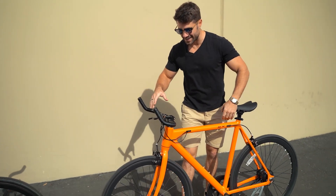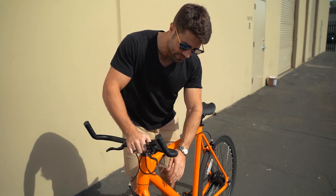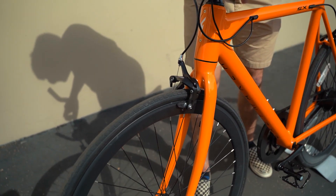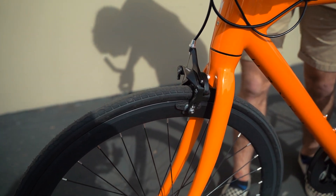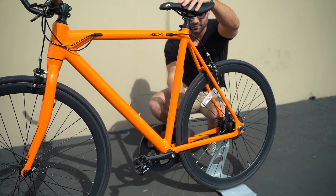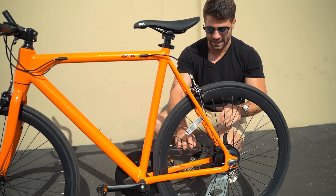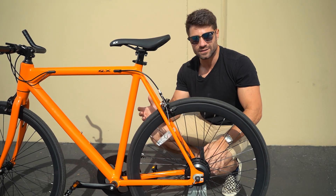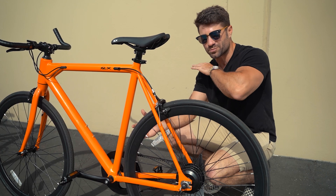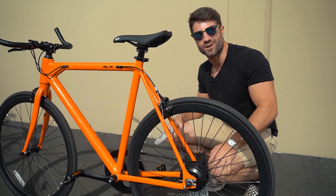On the Babymaker Standard, we've made a couple of changes for the production model from what you see here. These C brakes are going to be on the Babymaker Standard when we go into production. However, the drivetrain on the standard will not be a belt drive — we're going to use a chain. A chain is super reliable, it works, and it's going to allow more people to afford this bike. It allows us to get the price as low as possible while maintaining all the awesome electronic features.